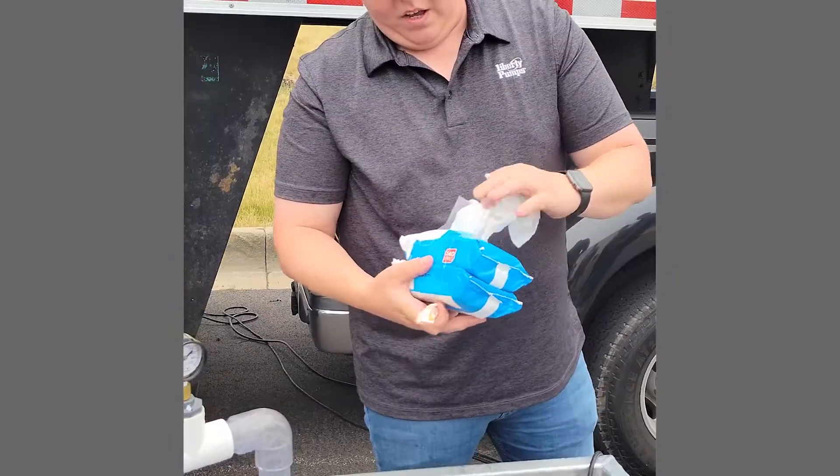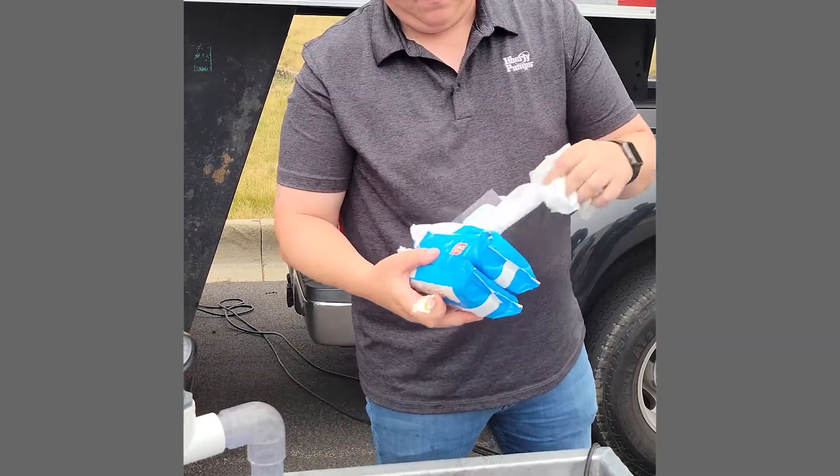Flushable wipes — we're going to have a healthy handful of these. More gross.